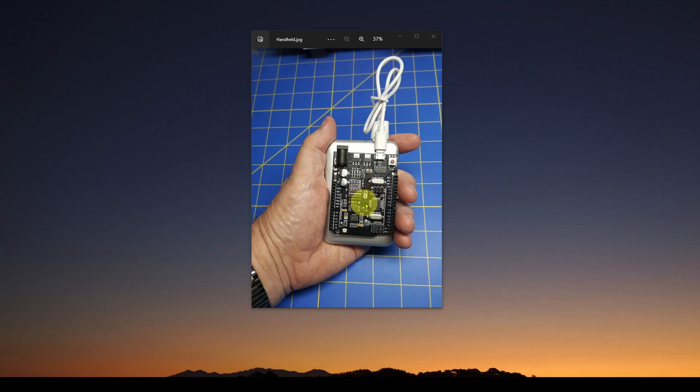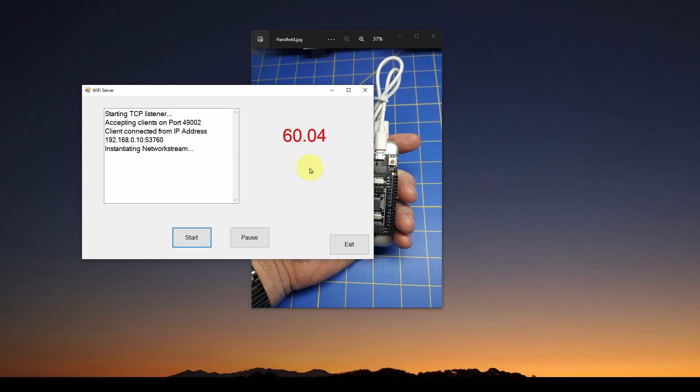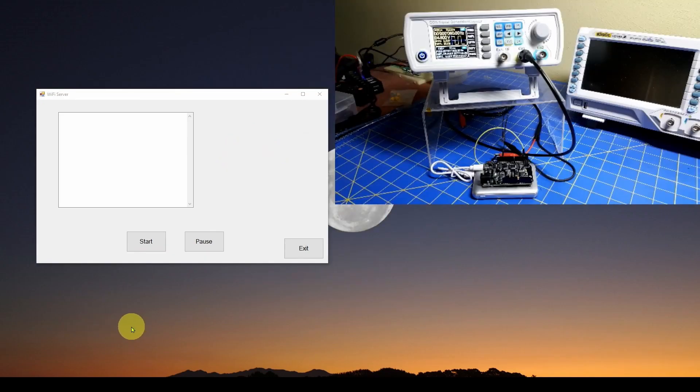We're going to show you how to use this portable WiFi-connected Arduino to measure the wall voltage frequency, plot it in our application, and get some really good information. We're going to tweak an application we used before that measures in real time the frequency of a signal generator connected to it. We're going to replace the signal generator with a circuit that connects to the wall outlet. Here I've got my signal generator on the bench sending out a 60 Hz square wave to my Arduino with WiFi.